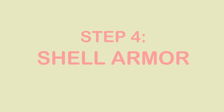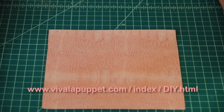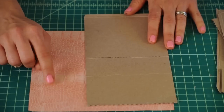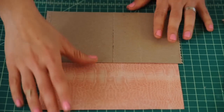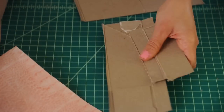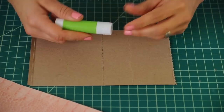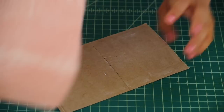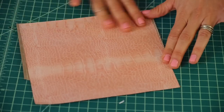Now it's time to make the pink armadillo shell armor that goes on his back. You can find a textured piece on my website that looks just like an actual armadillo shell, or use cardboard and paint it — you can paint it pink, sponge paint it, use crayons or markers, whatever you want. Once you print this out, glue it to some scrap cardboard — a cereal box or snack bar box works. Grab your glue stick, glue the cardboard, add the texture, and pat it down.